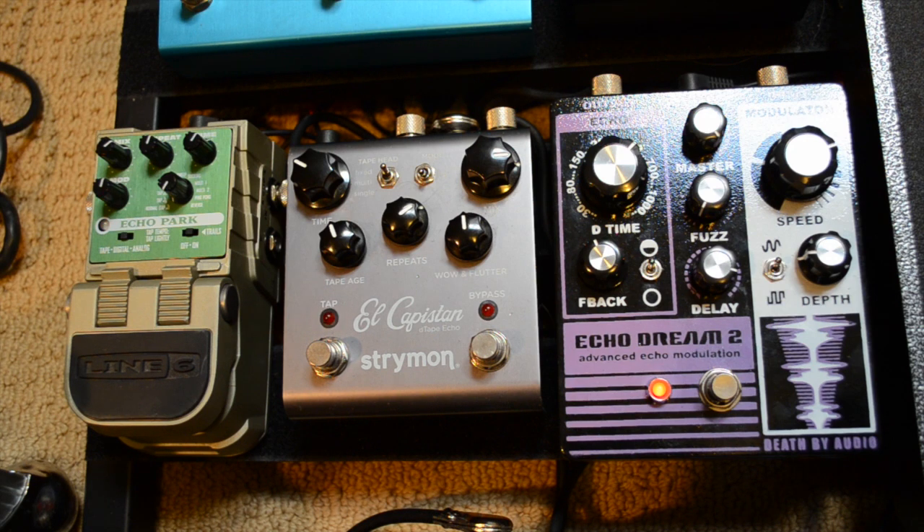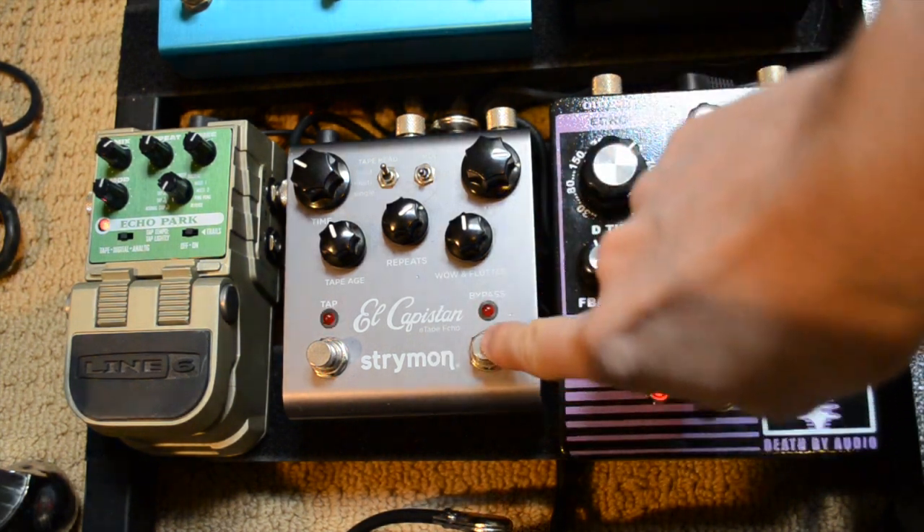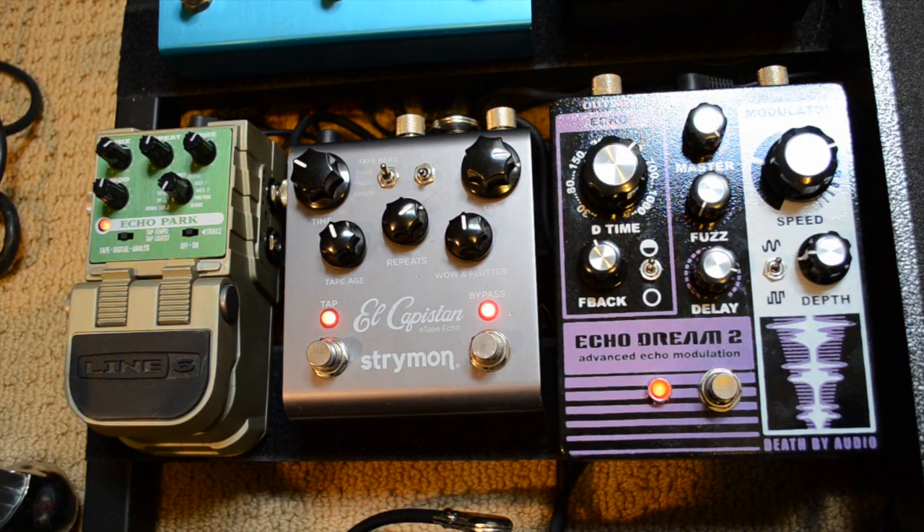You can hear that's kind of quick repeats — that's my chosen starting point, it's kind of arbitrary. Given that, I'm going to add another delay on top of it — the El Capistan. You can see that's filling it out, adding some soupiness to it. It's also taking away the attack of the delay repeats — it kind of turns into a wash pretty quickly.